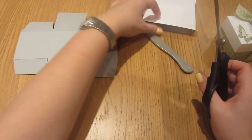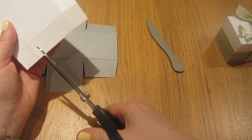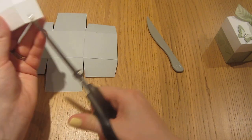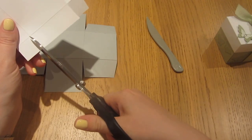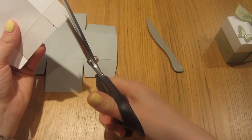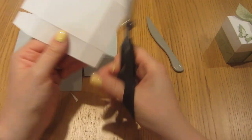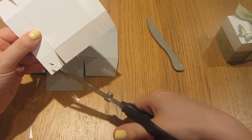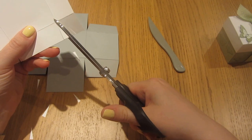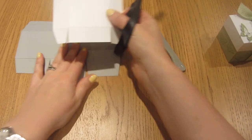That's the base done. Just do exactly the same with the top — but in this case I'd recommend notching out, but you don't need to trim down each of the corners. Just notch those out.